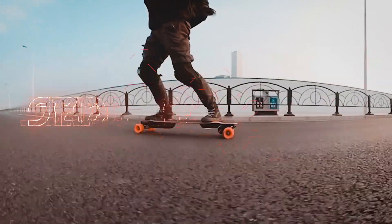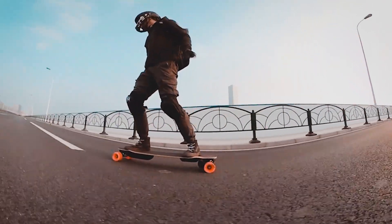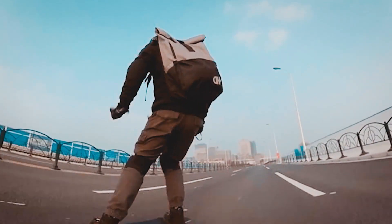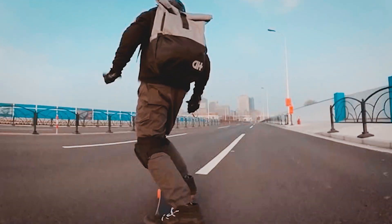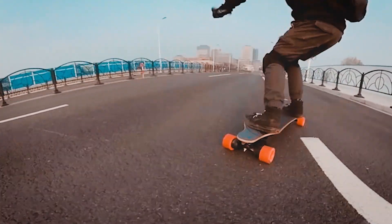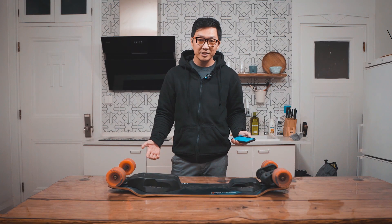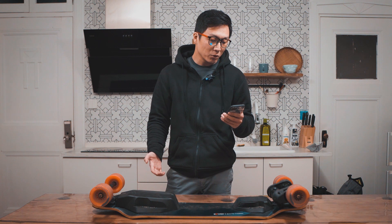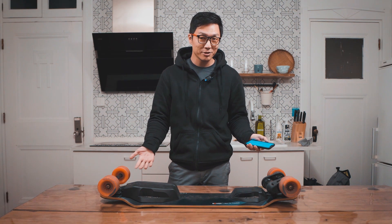The speed is where many people have misconceptions about this board. When Exway revealed that they were releasing a new board, most people familiar with Exway expected it to keep all the best things about the X1 Pro, but have a flexi deck and more range. In most people's minds, that would essentially be an upgraded X1 Pro — but that's not what Exway had in mind. In the CEO's own words, the X1 Pro is Exway's high-end board, and the Flex, believe it or not, is their budget board.